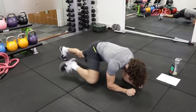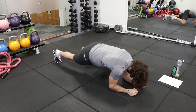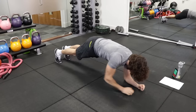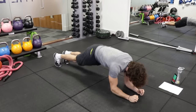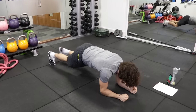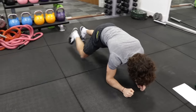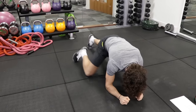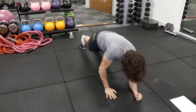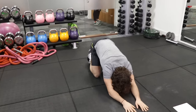So: down, down, knee, knee, up, up — down, down, knee, knee, up, up. Try to get the knee right up to the elbow if you can. Last few seconds — brilliant.